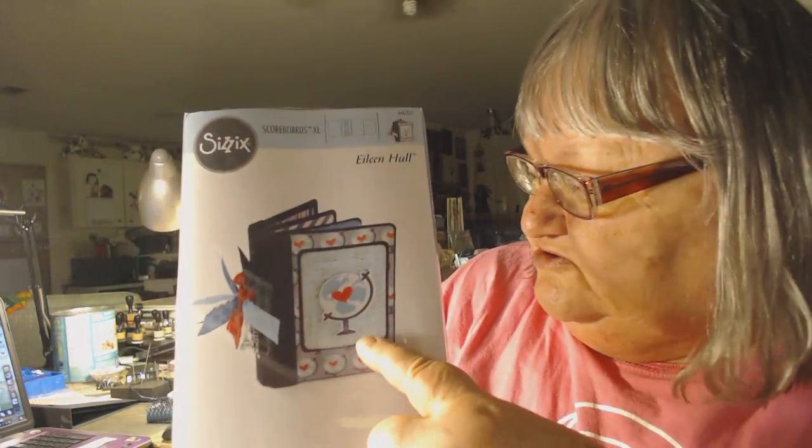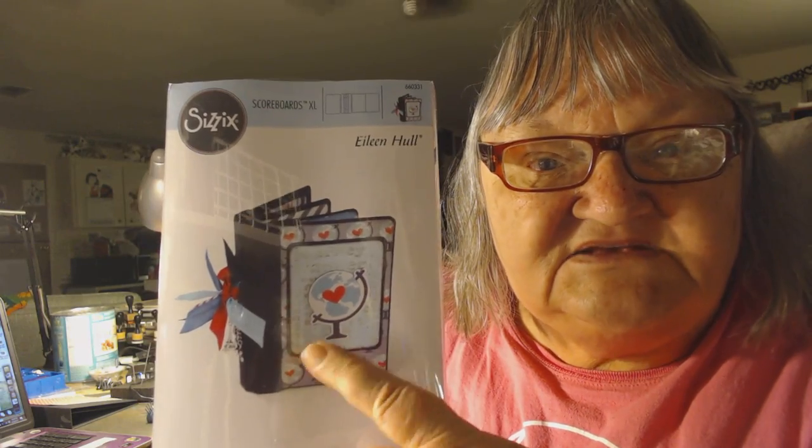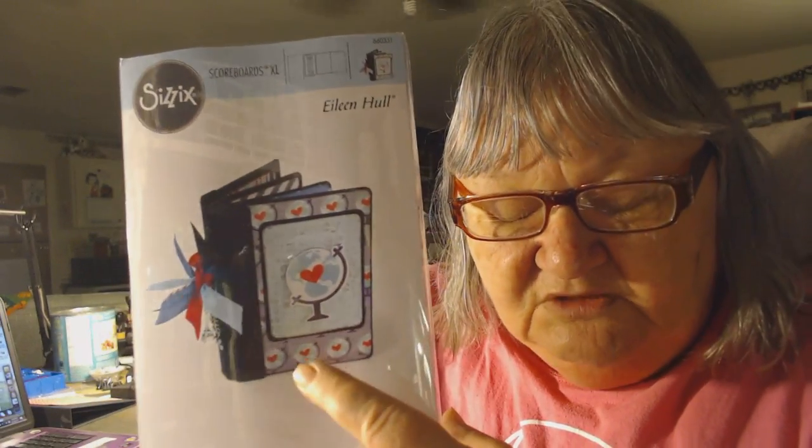Hi you guys, I'm in a dilemma - a real dilemma. Actually I have two dilemmas. I'm looking for help and I'm hoping somebody out there in YouTube land can help me. I'm going to show you what I got. I got this new thing, this Sizzix die - it makes this little journal photo book, whatever. I think they called it a passport.